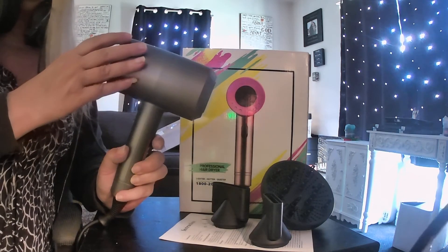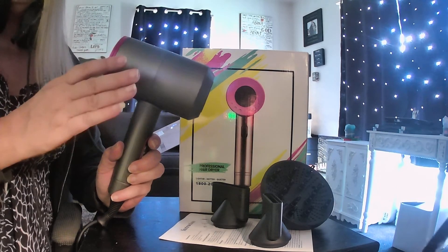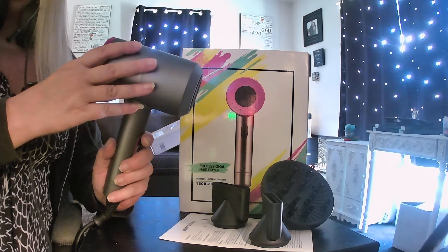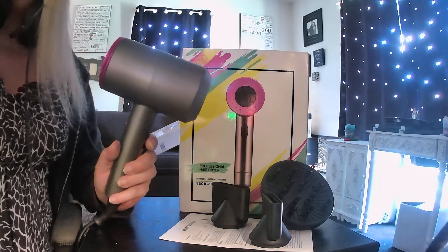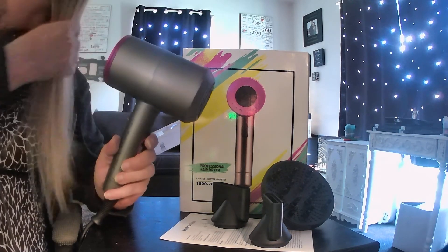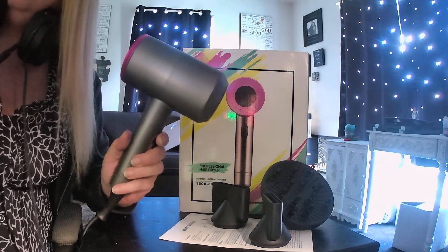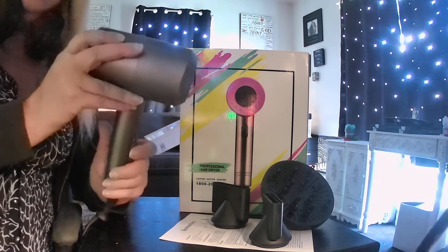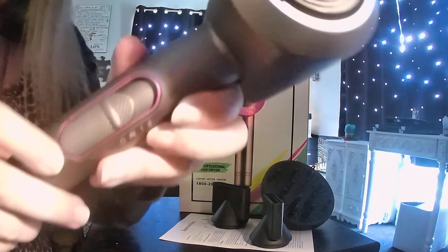From using this, it heats evenly and fast — super fast. This dryer helps prevent hair damage because of the ionic ceramic technology in it. It's going to reduce frizz in your hair, nourish it, and give it a shine.